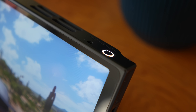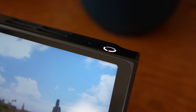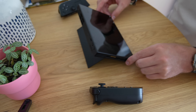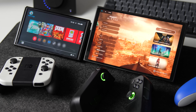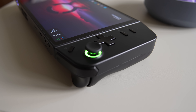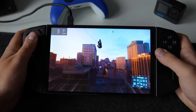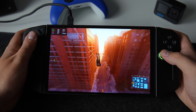Let me rewind and talk about the basics. The Legion Go is Lenovo's first handheld gaming console and it is heavily influenced by products such as Nintendo Switch, Steam Deck and Asus ROG Ally. That's really beneficial — with more competition, companies will experiment and push technology even further, and in the end we, the customers, are the ones who will benefit from all this.